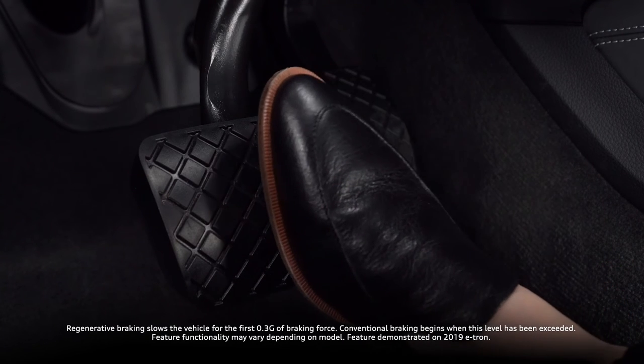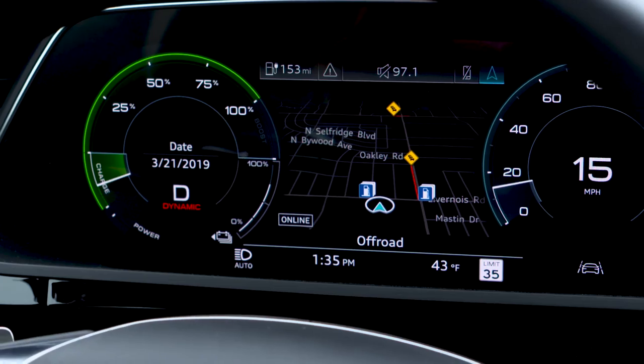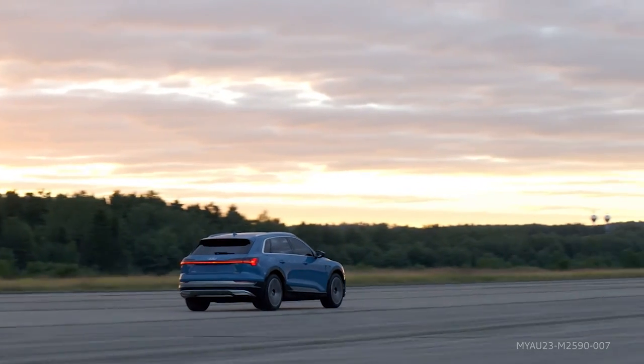To improve efficiency, e-tron vehicles may use regenerative braking to slow the vehicle even when the brake pedal is applied. Audi e-tron's regenerative braking takes advantage of energy that would normally be lost in conventional braking.